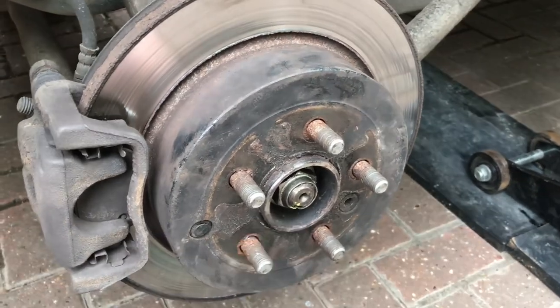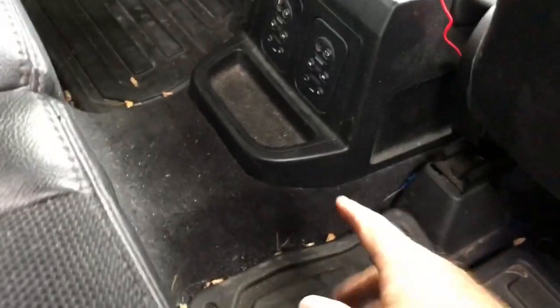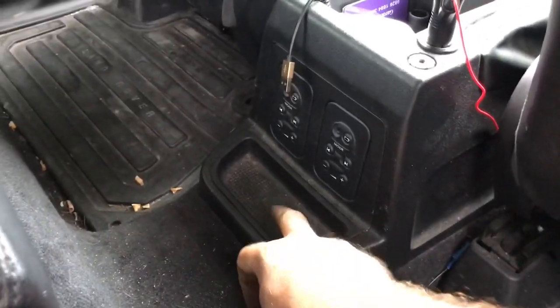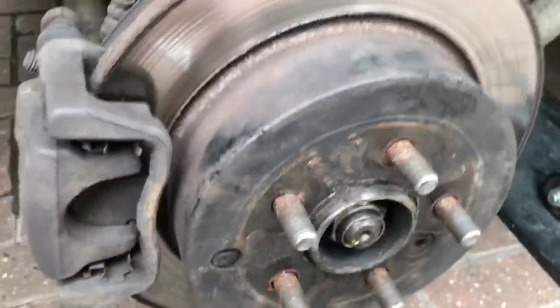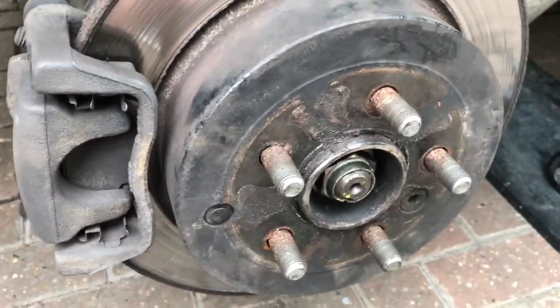I'm going to show you how to adjust at each wheel. It's better to adjust at the wheel rather than using the adjuster inside. I'm going to show you there is inside the rear, inside the car behind to the rear of this cubby box here. Underneath here is an adjuster, but that actually does both wheels at the same time, which is not ideal really because you can't be sure that you've got the balance right. It's much better to adjust at the wheel end of the handbrake cable.